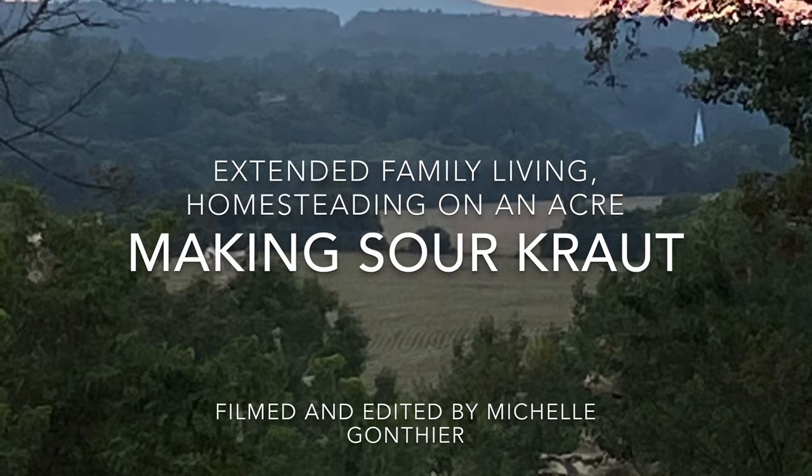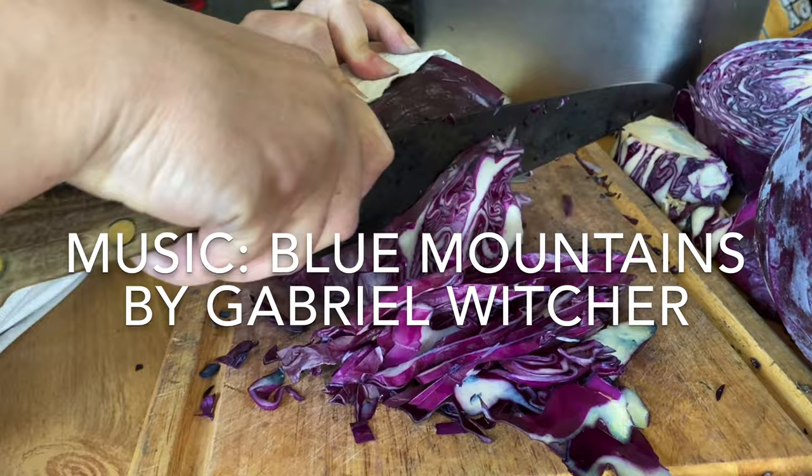Welcome to Extended Family Living, Homesteading on an Acre. This week's episode: Making Sauerkraut. Filmed and edited by Michelle Gaultier. Music: Blue Mountains by Gabrielle Wicher.